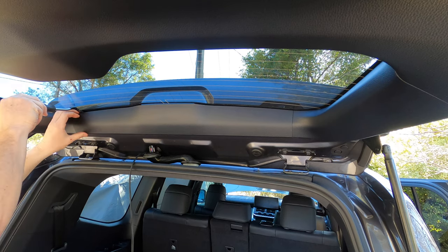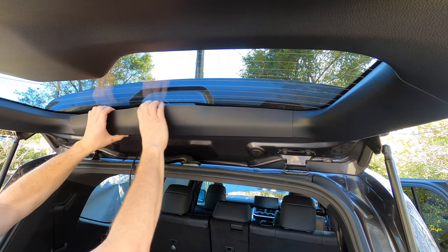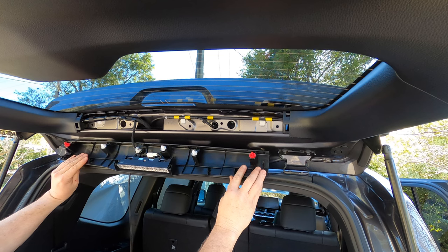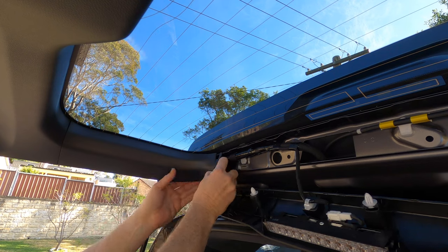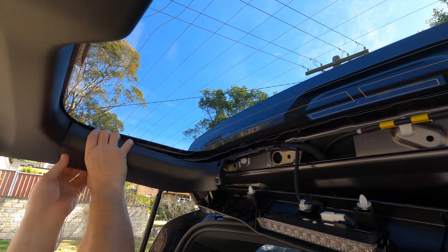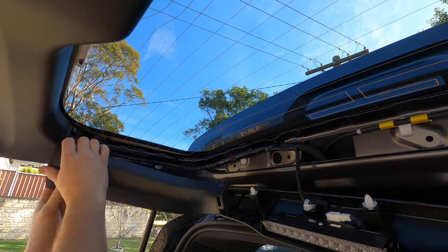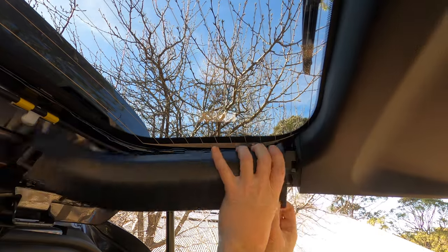It's now time to remove the tailgate trims. Begin with the top trim. Using your fingers or a taped trim tool, pull the plastic away from the glass starting on one side. Once it's off, let it sit on the door seal. If any of the plastic clips fall out, reattach them to the trim piece. Next it's time to remove the left and right side window trims. Start at the top corner of the left side and pull the trim straight towards the centre of the car. Work your way down towards the bottom of the trim. Repeat the process for the right side trim.